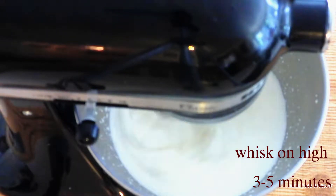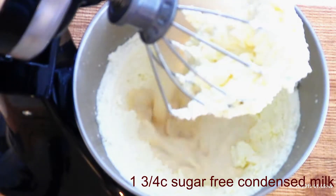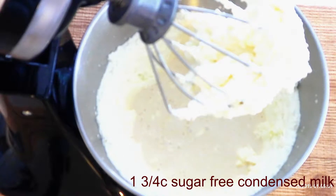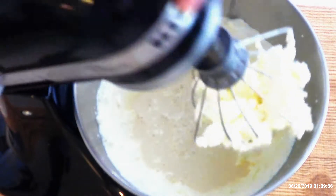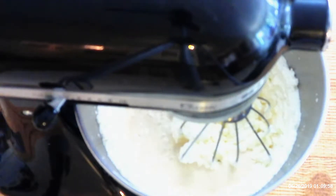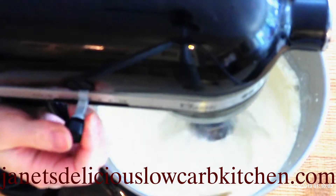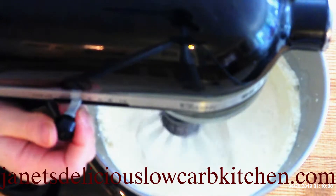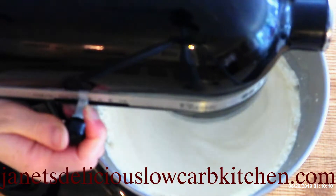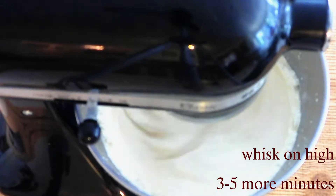Pour in one and three-fourths cups of sugar-free condensed milk. I make my own because this is almost impossible to find in stores, so if you need a recipe, check out my blog post on how to make sugar-free sweetened condensed milk — I'll put a link in the description. After you've poured in the sugar-free condensed milk, whisk on high for three to five more minutes, or until the mixture thickens.